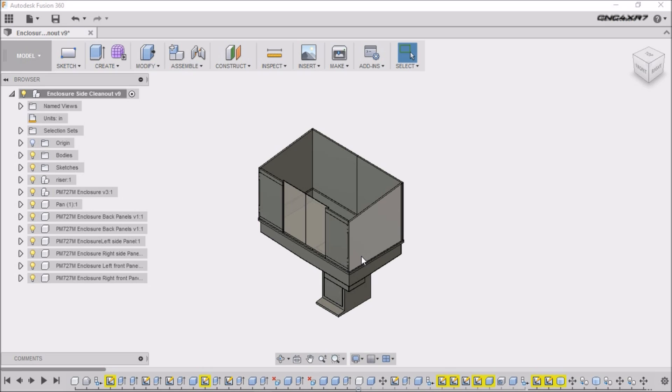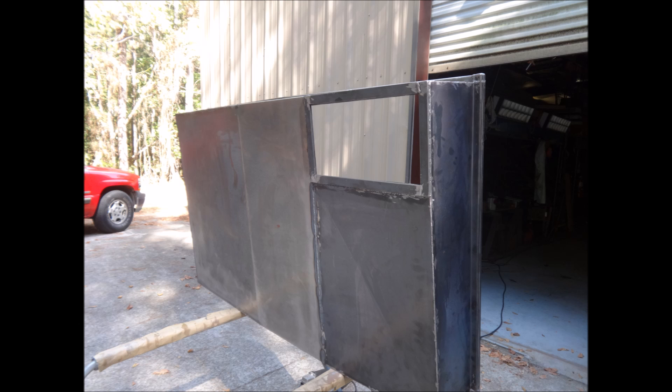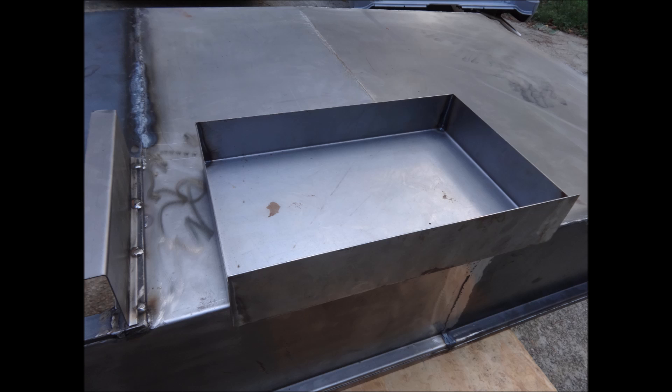We started out by putting it up on the stand and going over all the seams and welds, doing any touching up that was needed. We then did some grinding and cleaning it up as best we could. We didn't get it completely perfect and flat — it's not a paint job for a car — we just wanted to make sure everything was sealed up good.